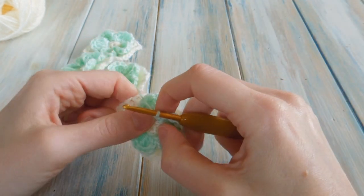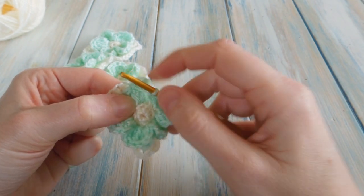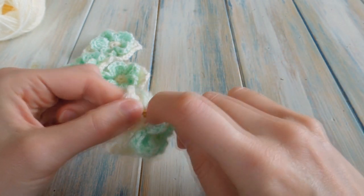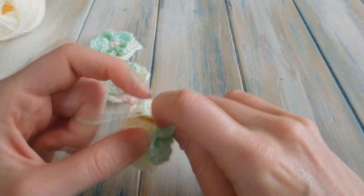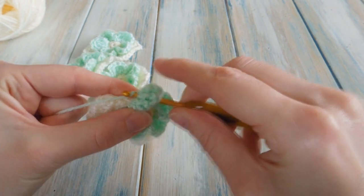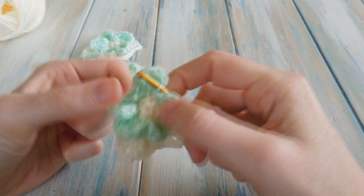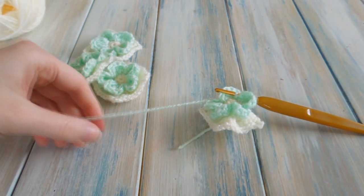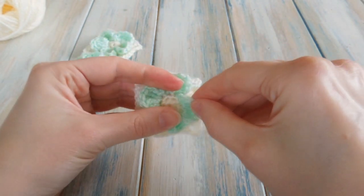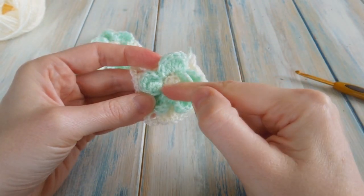To finish off, find the first front loop that you worked the first half of the petal into, put your hook in there, come out in between the green and the cream, bring your yarn round the back, pull through and work a slip stitch. Then cut the yarn, pull it up. You should have created five petals in those front loops.